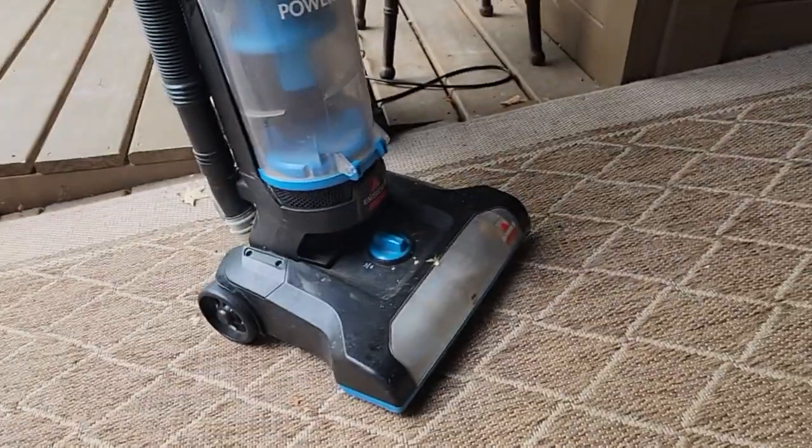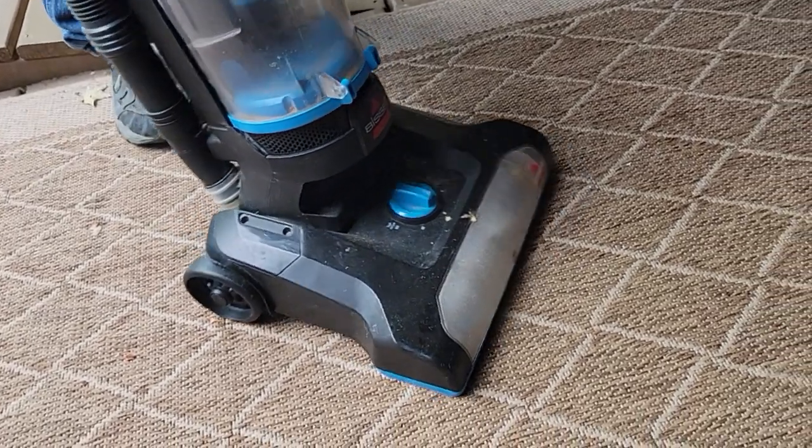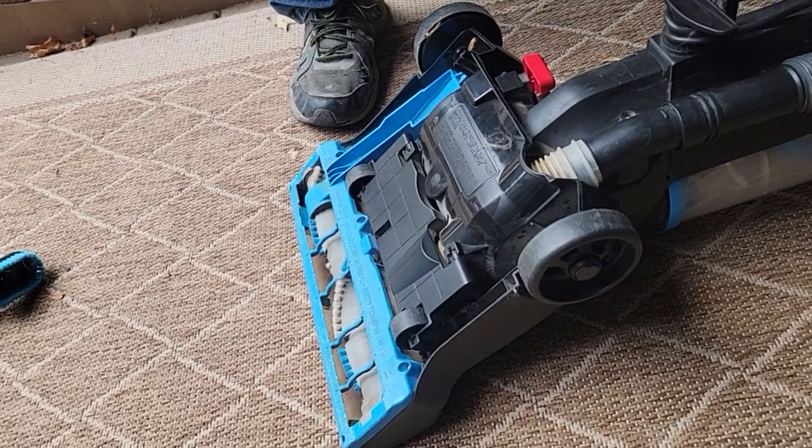Sounds good except we got no roller going, we got no beater. This needs cleaning, been sitting around, but she don't run. So I think the belt's broke.